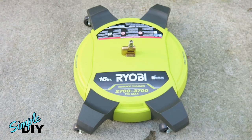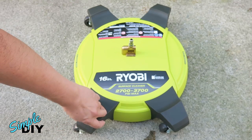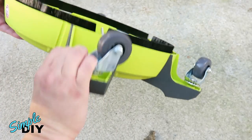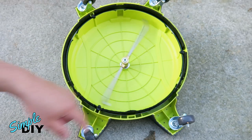Now let's take a look at this 16-inch surface cleaner. In the middle, this is where you connect the wand, and there are four caster wheels here, and this gray surface is rubber padded. Now turn this around. I'll measure the width of the two nozzles and it's 13 inches. And just like the other one, this spins.